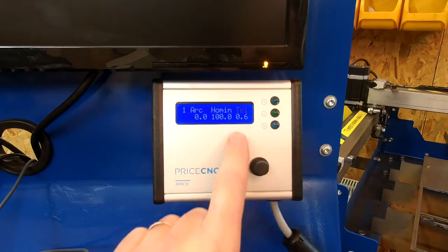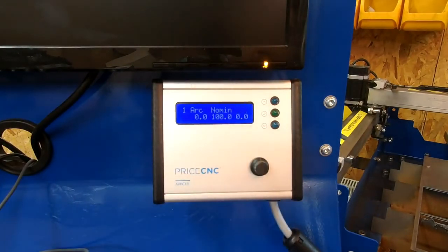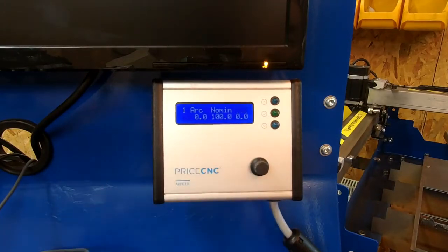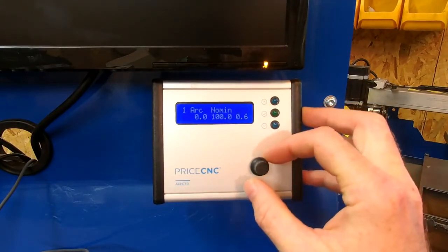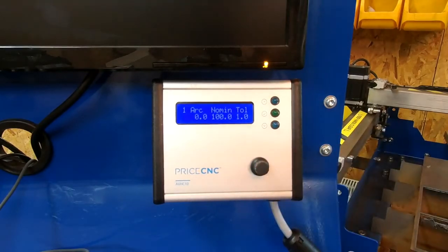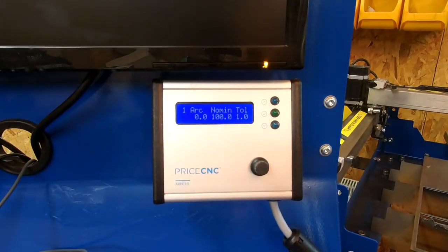If I set the tolerance value down to zero, I'm going to expect to see my torch go up and down continuously and never rest at the right height, because I haven't given it any tolerance — it's always looking to improve the voltage. So if I set this to 0.6 or 1 volt, it will allow the measured voltage to differ from the nominal voltage by 1 volt before it issues an up or down signal.